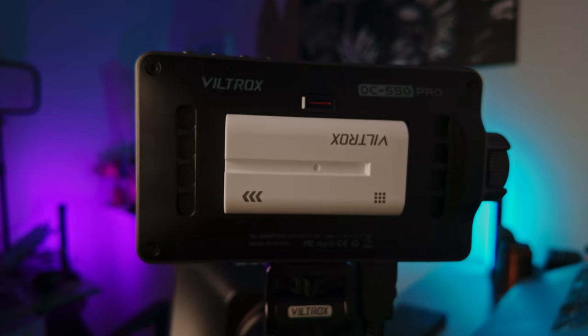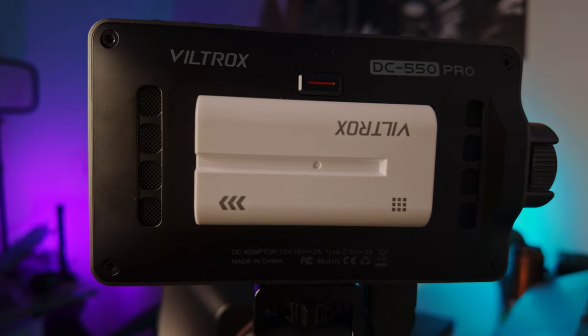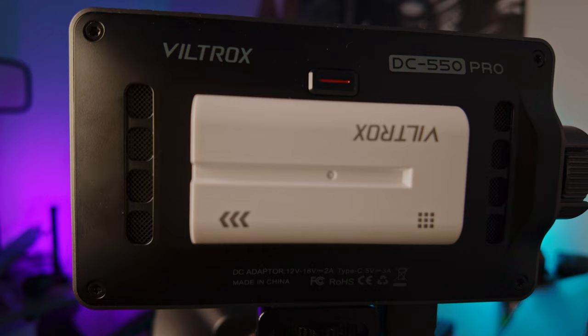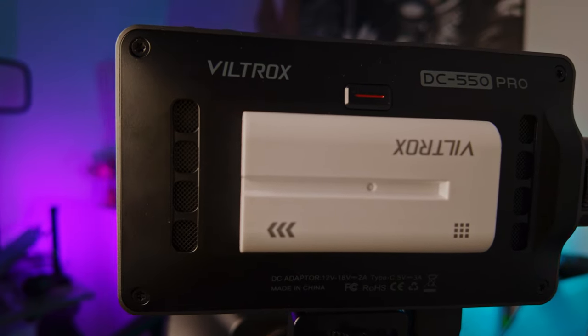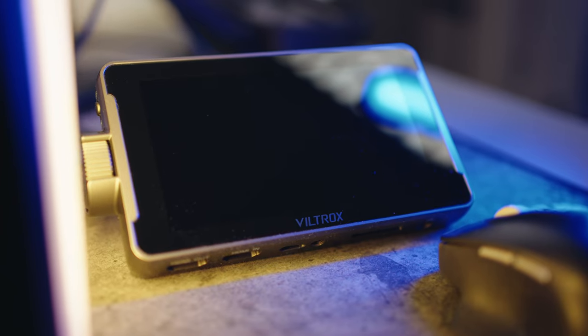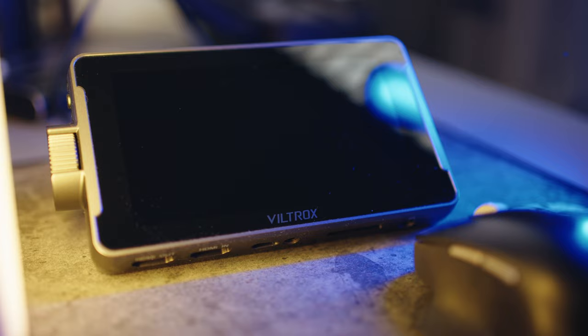When it comes to battery life, I remember the Viltrox battery lasting about one hour of filming before needing a change. For longer shoots, I recommend using a larger battery for extended monitoring. While the Viltrox DC550 Pro has proven to be an excellent budget-friendly video monitor with its impressive features and affordability, there's one thing it can't do that I wish it could — and that is screen recording.